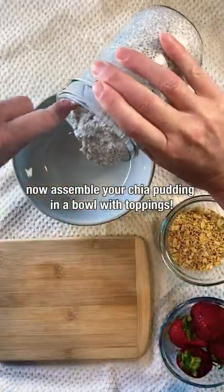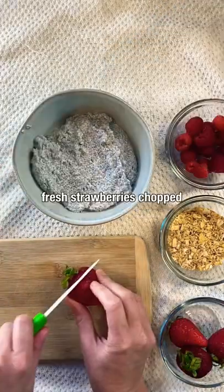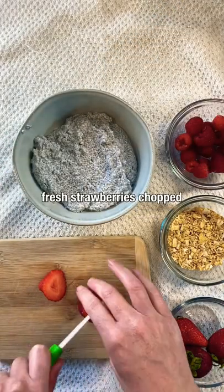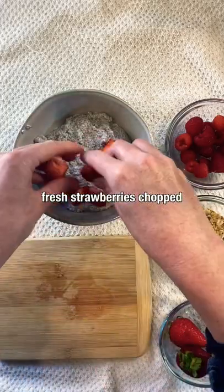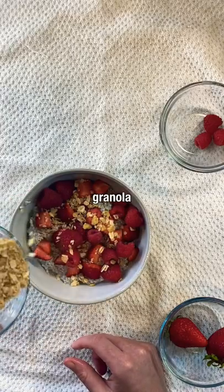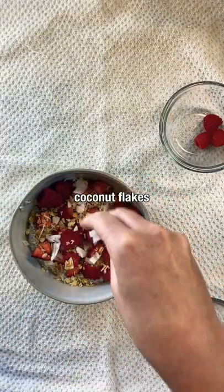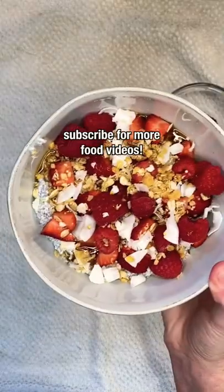Now assemble your chia pudding in a bowl with toppings. I like doing fresh strawberries chopped into little pieces, then raspberries and granola, as well as coconut flakes. Drizzle some maple syrup on top and enjoy. Subscribe for more food videos.